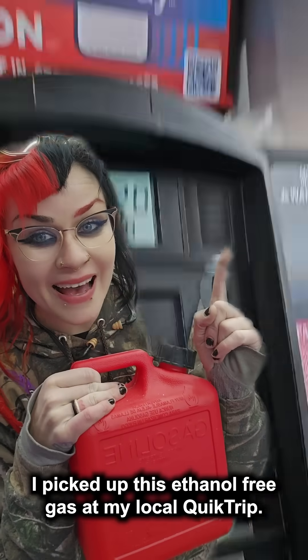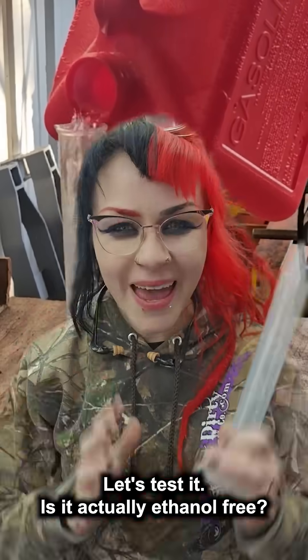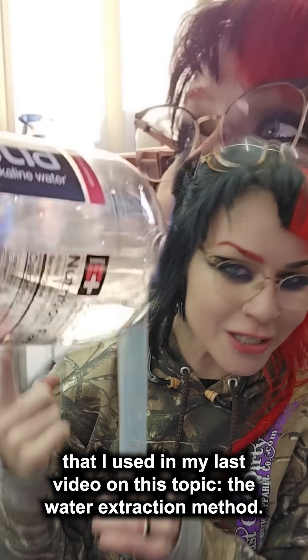I picked up this ethanol-free gas at my local QuikTrip. Let's test it — is it actually ethanol free? I'll be using the same technique from my last video on this topic: the water extraction method.